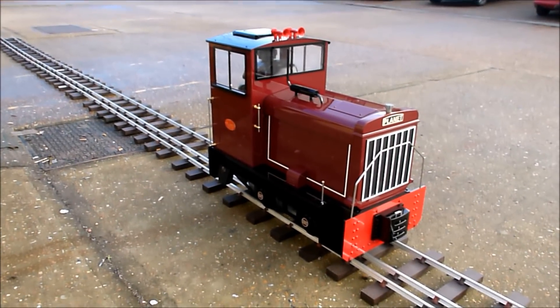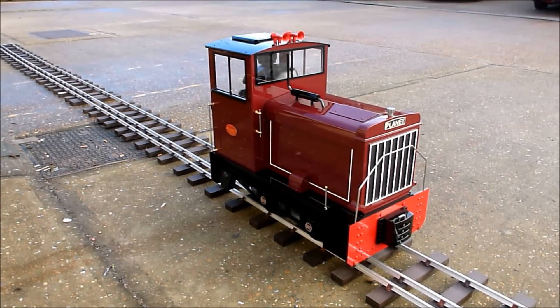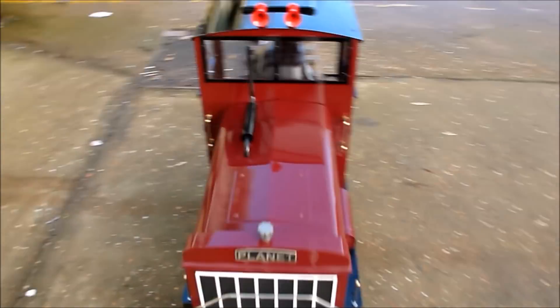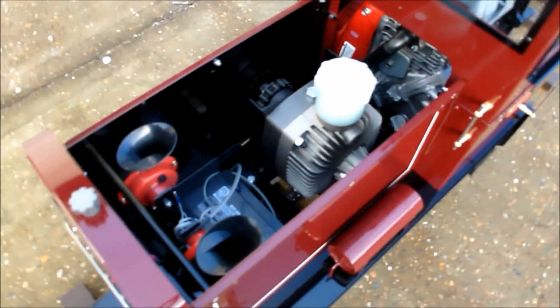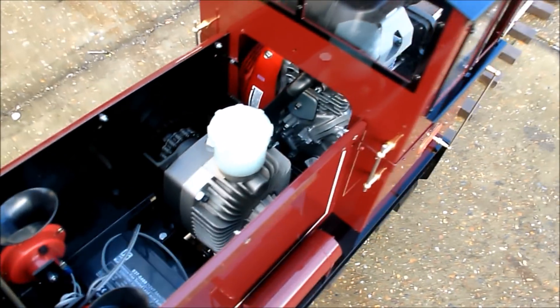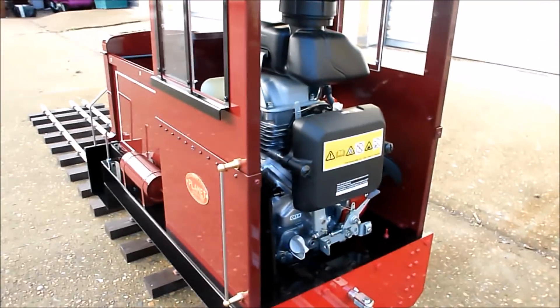This is a 2017 Planet 2, slightly different from our electric version — this is a petrol hydraulic version. So under the bonnet it's got the hydro unit, battery and horns, and mounted in the cab is a 2.8 horsepower Honda petrol engine.